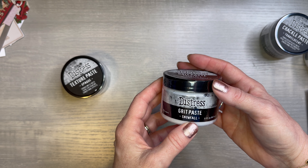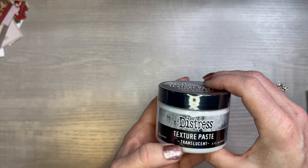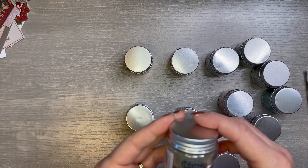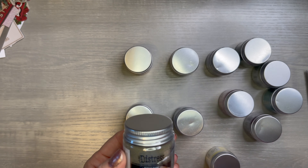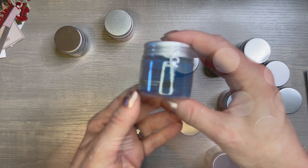So I got some of his stencils and I thought this was really pretty. You can use these with paint, paste, and more. This one is just kind of cracked and age-looking. Then this one — I was watching him do his video where he shows his collection, and that's when I purchased some of this. I love these pine cones with the needles and what he did with it.